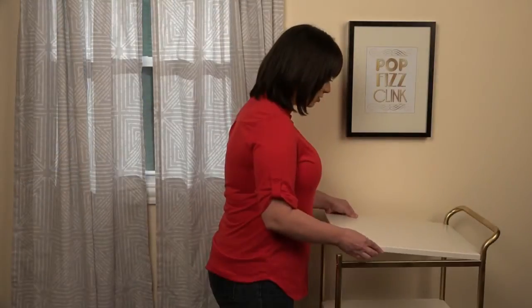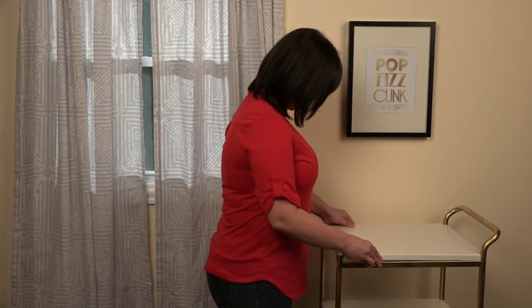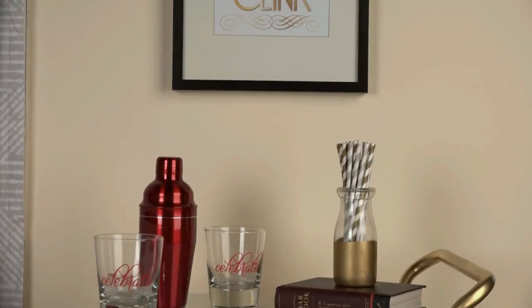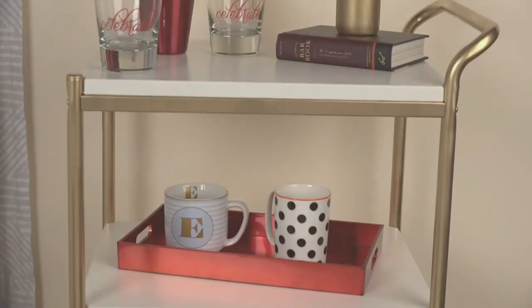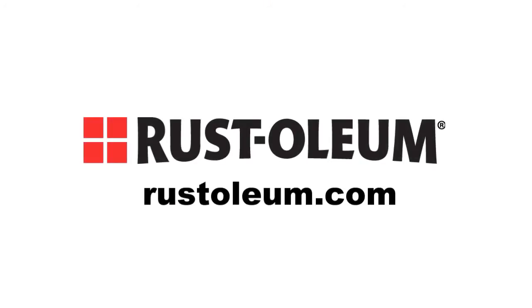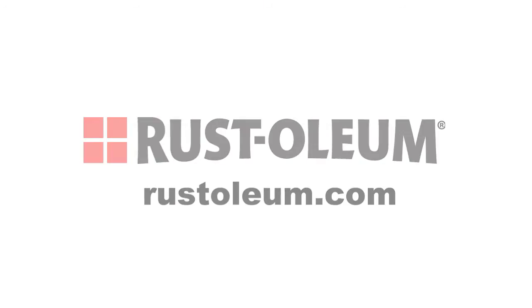That's it. Now just let your project dry for at least 24 hours, remove any tape, reassemble any parts, and enjoy! You're all ready for a party. For additional information and how-to videos on a wide range of Rust-Oleum products, visit Rust-Oleum.com.